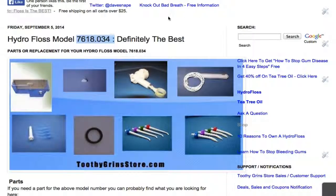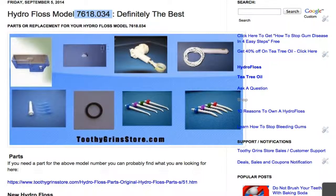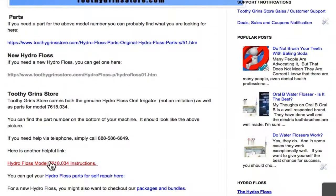Hey, this is Dave with ToothyGrinsStore.com, and today I'm going to talk to you about the HydroFloss model number 7618.034. You can see the parts that we have for that model here, as well as that model HydroFloss as well. We carry it.